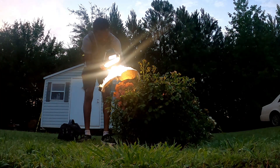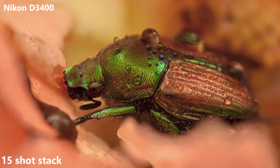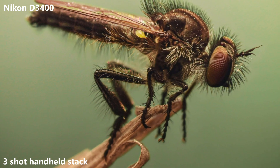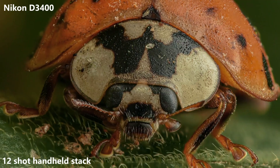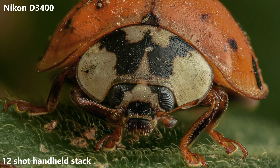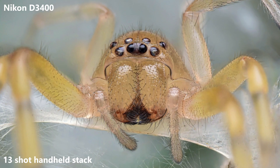Starting off with the camera — you don't need an expensive camera or a camera with focus bracketing to achieve good stacks. It's all about the technique. Most of the shots in this video were taken with my old Nikon D3400, which is an entry-level DSLR camera with no bracketing system. The main point is you can focus stack with any camera.